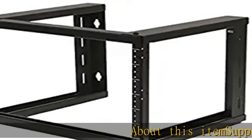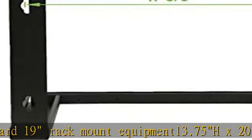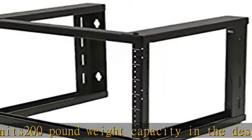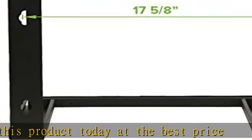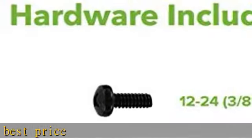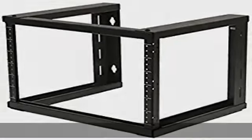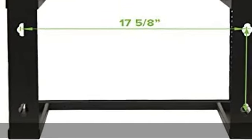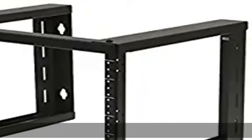About this item: supports standard 19-inch rack mount equipment. Dimensions are 13.75H x 20W x 16D, rack depth 15.66U rack units, with a 200-pound weight capacity. Check the description to get this product today at the best price.